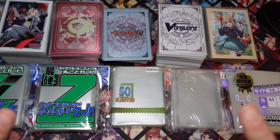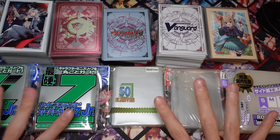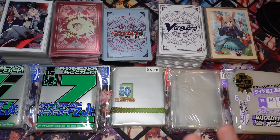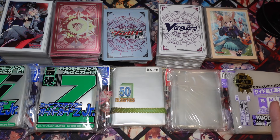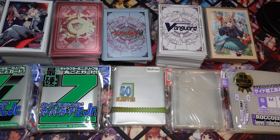So for this video we'll be doing a review on sleeves that I've been using for a long time and I'm really confident in advocating for. This is not a sponsored video, but since a lot of people are asking me to review card sleeves and asking what oversleeves I'm using for my decks, this is the sleeve review for 2024.